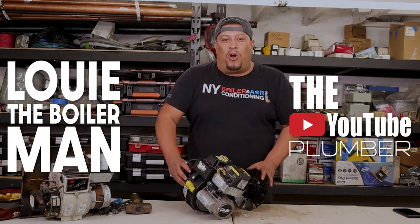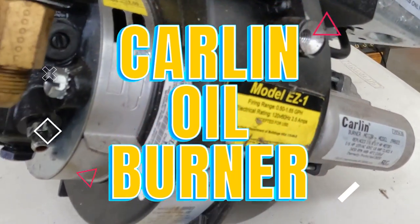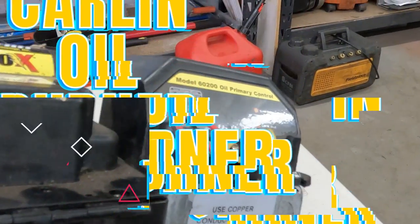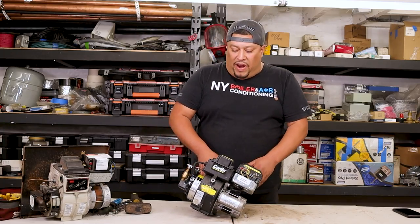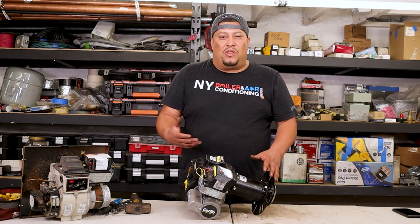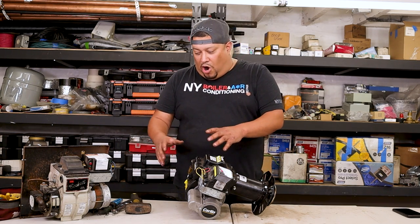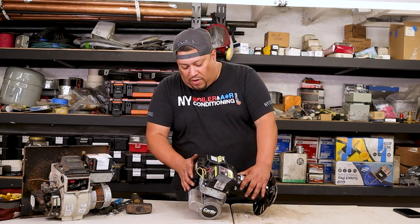Today we're going to talk about an oil burner — in this case, a Collin burner. These are very popular burners in the industry and residential market. As mentioned in previous videos, the most common ones are Yellow, Collin, and Beckett. Right now we're going to focus on the Collin burner. You can see a lot of similarities between burners because they're pretty much the same thing — the parts might be a little different, but the Collin and Beckett are very similar. So right now we're going to work on this Collin burner.